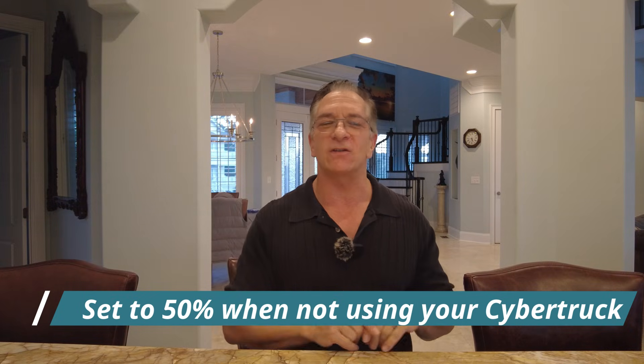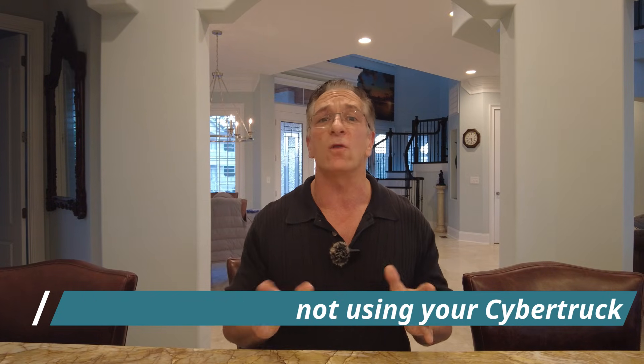Now here are the next three tips that very few people know about, so stay tuned. Number thirteen — lucky thirteen: when you go on vacation or you're not using your vehicle for prolonged periods of time, set your charge max to 50% and leave it plugged in. That is the best way to keep your battery in great shape.